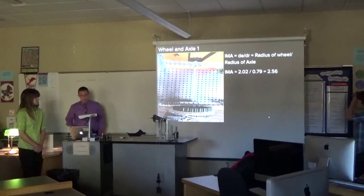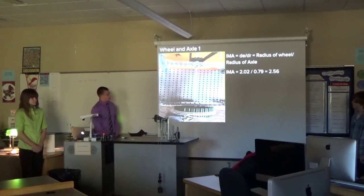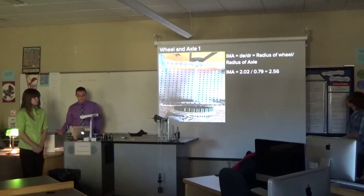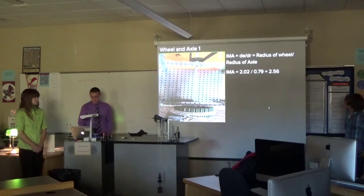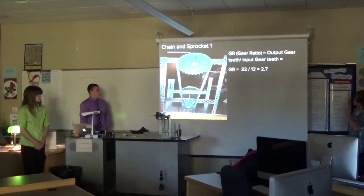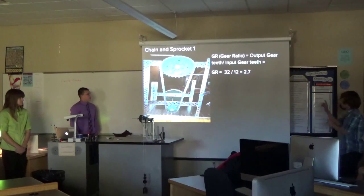For our wheel and axle, our IMA was the radius of the wheel — this big one here — divided by the radius of our axle, the small one on the end. It ended up being a 2.56 IMA. For our gear ratio on the chain and sprocket, it would be 2.7, because we had a big one turning the small one, or a small one turning the big one.